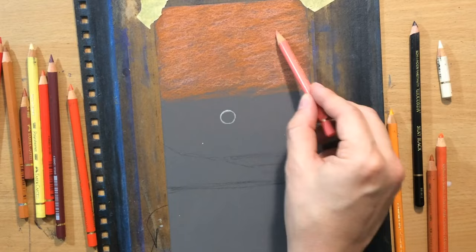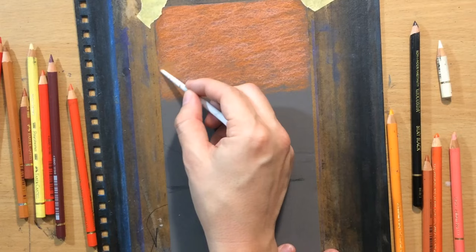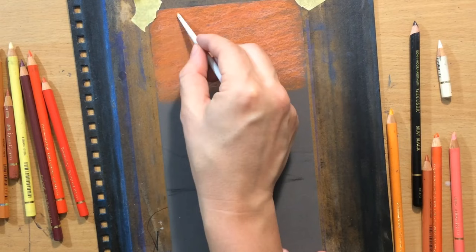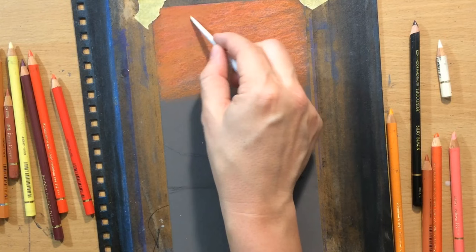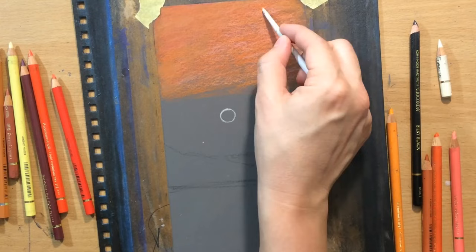For blending I'm going to use tortillions — regular homemade tortillions and brushes. Because this surface is so rough and grips so much of the material, it can be a little bit difficult to move the material around. When you try blending and you see that it's not really working or too much of the background colour — grey in my case — is coming through, just put down more material. Put down more layers and it'll be a little bit easier to blend and subdue that darker greyish background.